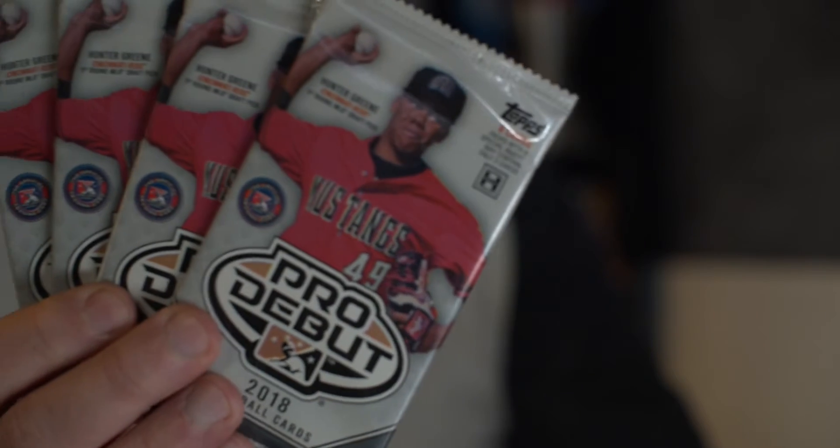All right everybody, four packs of 2018 Pro Debut minor league baseball cards. If you watch this channel, you realize I'm a minor league guy — in a good way, not in that weird creepy way. I love my minor league baseball. We have eight cards per pack and we're going to open and have some fun on Throwback Thursday. But before we open any of this, go into the future and press that like button, press that subscribe button and press that notification bell. You'll feel good about the choices you make in the future, I guarantee you that.